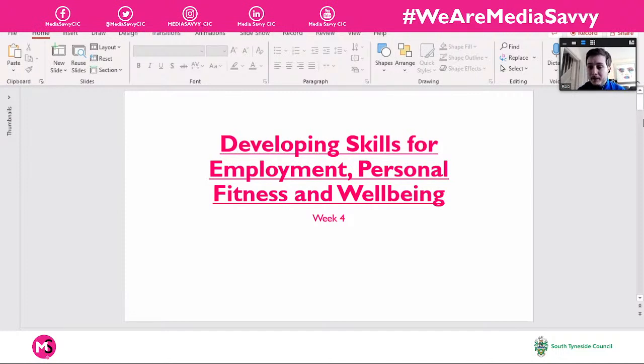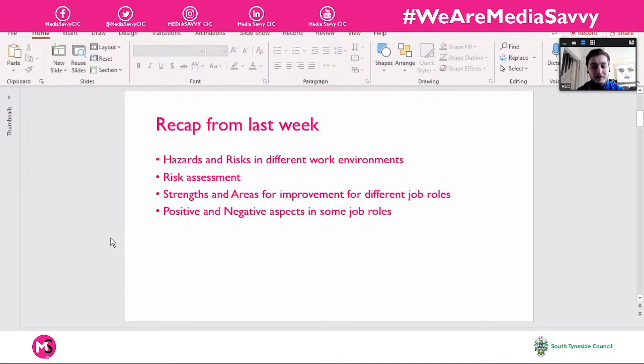A little recap on last week: we looked quite a lot at health and safety and manual handling. We looked at different hazards and potential hazards, what risks they posed in different work environments — an office environment, a home environment, and a fitness environment such as a gym, a fitness class in a community centre, or a sports hall. We even extended that to going out for a walk — public footpaths, proper footwear, high-vis if walking at night.